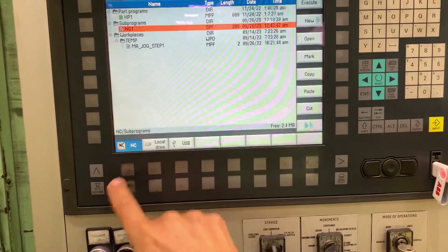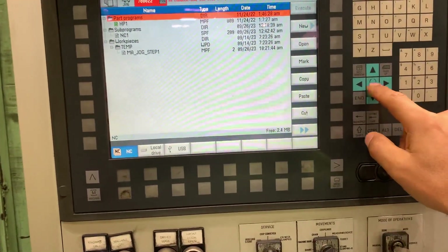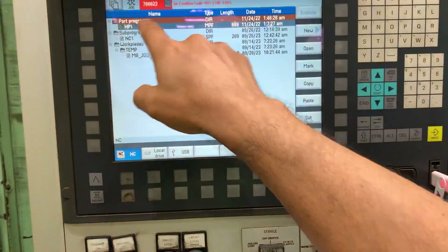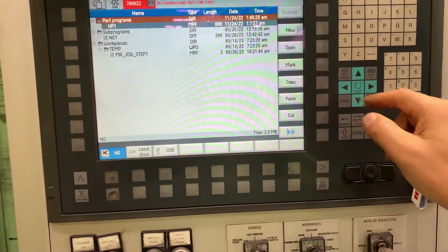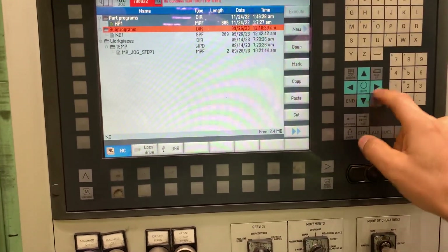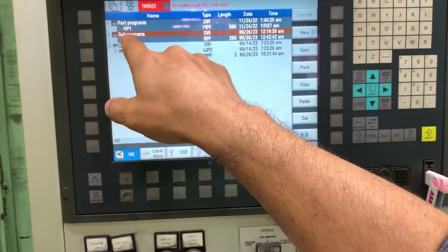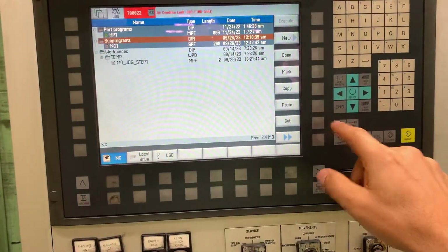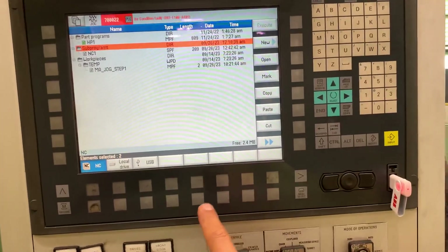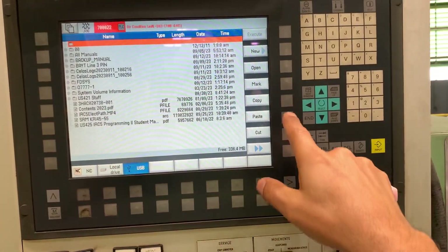Here select NC, and what you can do is toggle or select the whole folder. In this case we are going to select for programs and only sub-programs, and it's going to copy HT1, NC1. We are going to copy those, and change to USB, and paste it.